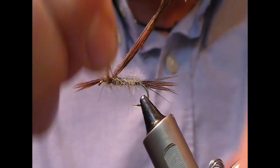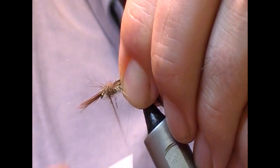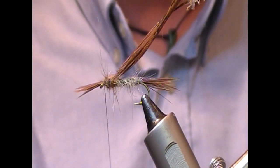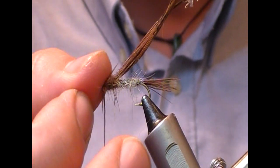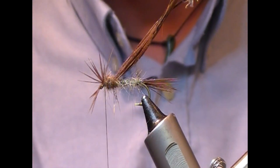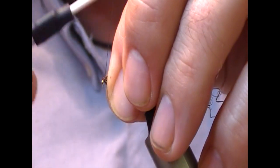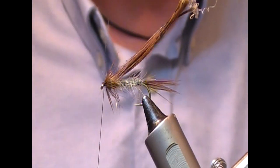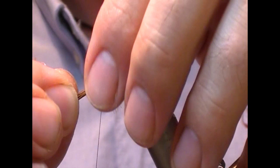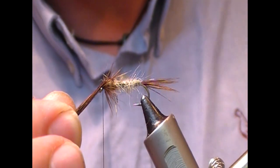I'm just going to dub that on to create a little ball for our thorax. Then it's time to fold this back — I splay it out, then slide it all back and get a couple of turns across. That has created our hackle effect. Then we take our thorax cover through the center of that.